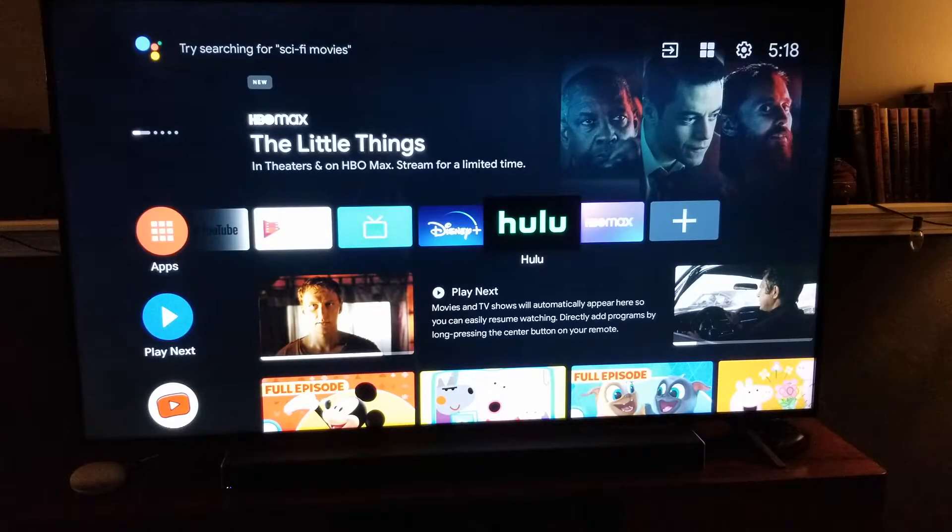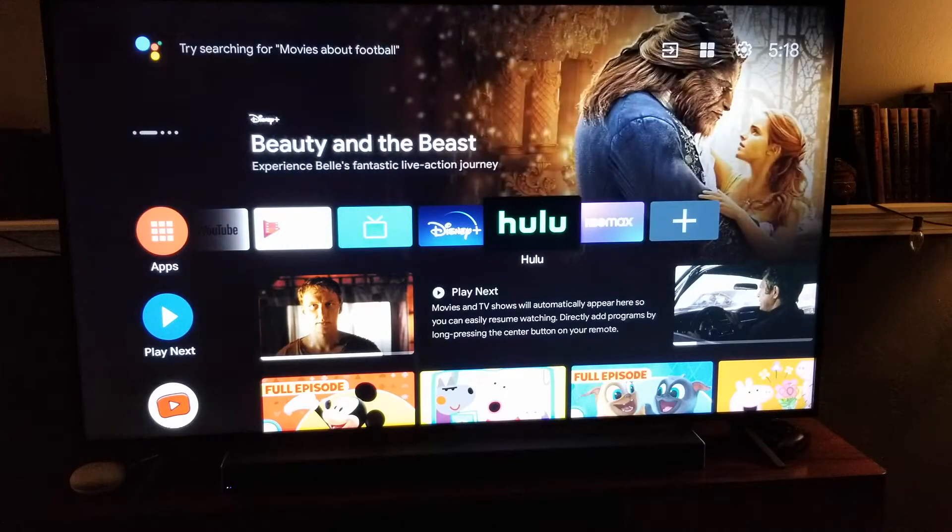Okay, so as I mentioned, we're using the Hisense Android TV. This is a very simple process, as long as you have a smart TV and you're connected to your internet.